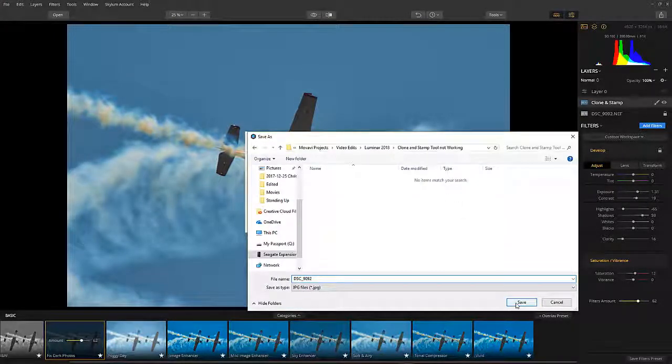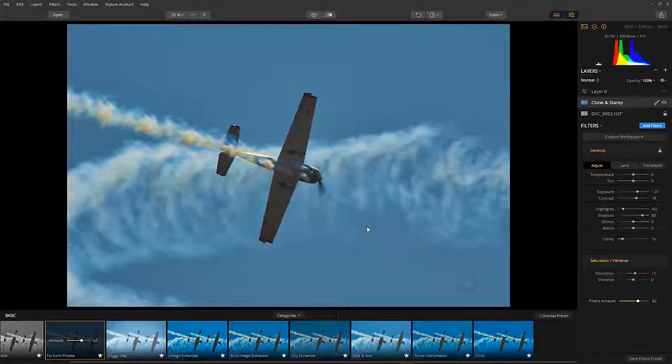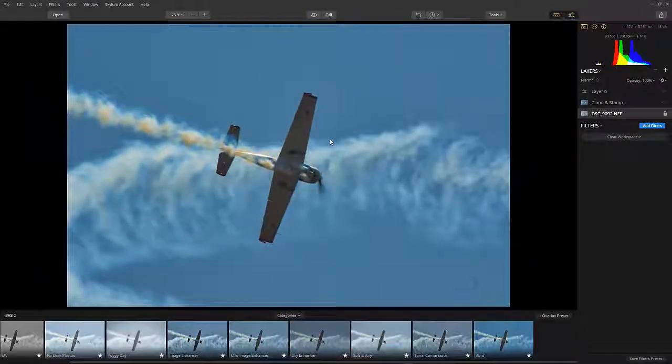In my next video, I'll show you how to transform dull and boring images like this one into something fantastic. This has been Mike from Presto Mike. Thanks for watching and I'll see you in the next one.